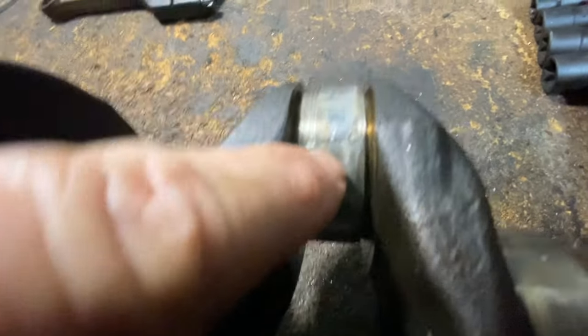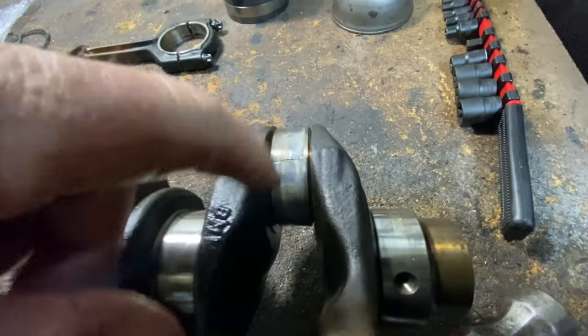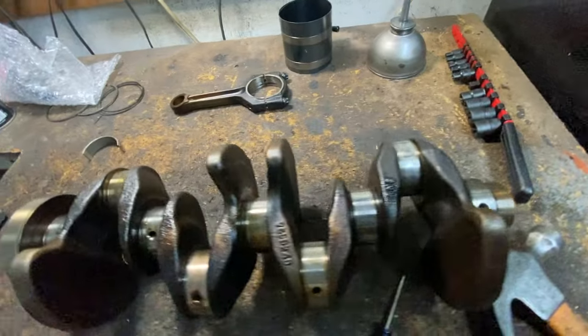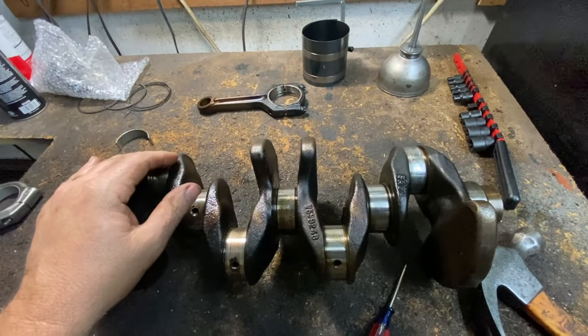I tried to hit it a little with a chisel just to break it loose, and it doesn't want to come loose. I can get it off, but the crankshaft is basically going to be wasted — unless, like I said, you have it reground by a machine shop.